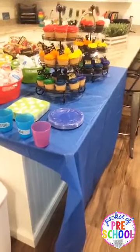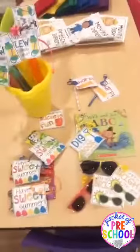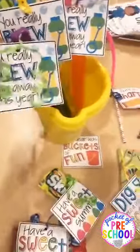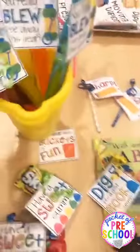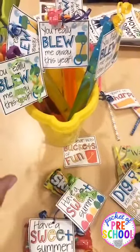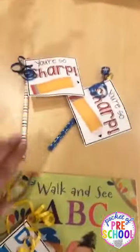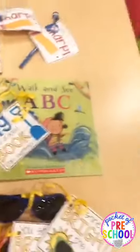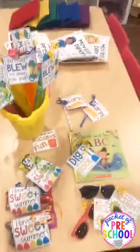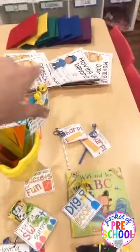I know some people do end-of-year gifts at graduation — these little tags are free on my blog. You can use them for graduation or end of the year. They say things like 'you really blew me away this year,' 'this year was buckets of fun,' 'you're sharp,' 'dig into a good book,' 'you shine so bright,' and 'have a sweet summer.' You could give them their diploma and a gift, but I do end-of-year gifts on the last day of school and just do diplomas tonight.